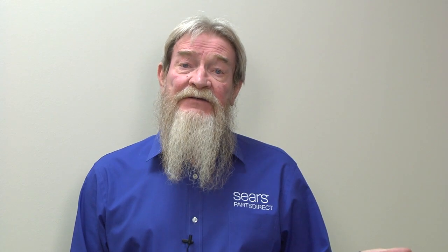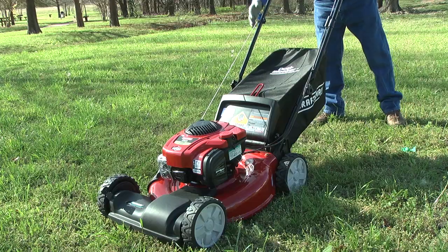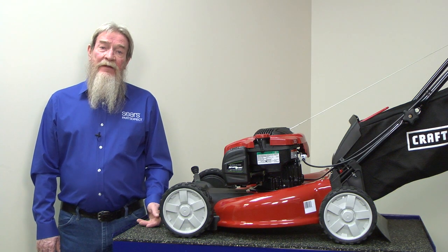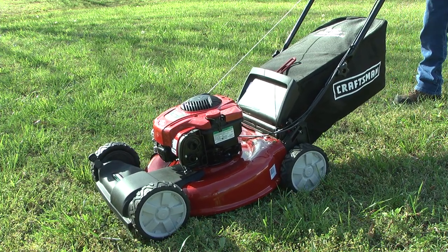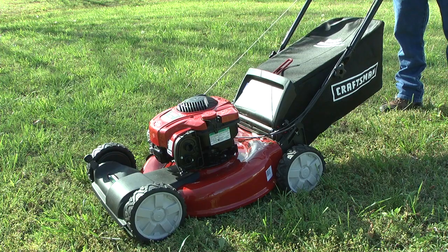With the air filter removed, let's do a quick test to see if the engine has a fuel problem. Spray starting fluid through the air filter opening to the carburetor, and then try to start the engine. If the engine doesn't start, that eliminates a fuel problem, leaving spark and compression on our list of suspects. If the engine starts and runs briefly, click here to skip to the section about diagnosing fuel problems.